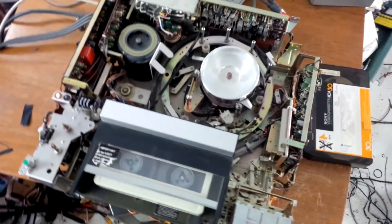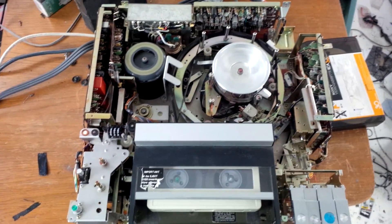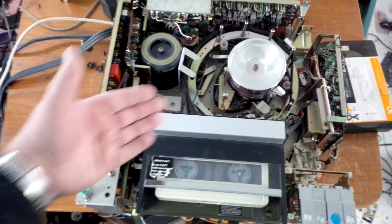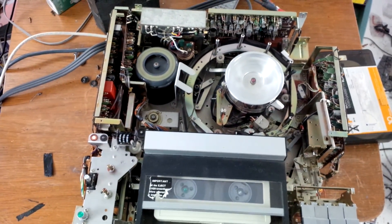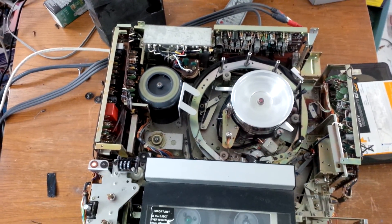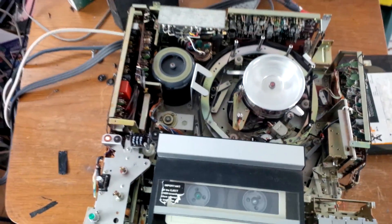Now I'm going to drag out a three-quarter inch or a Beta machine at some point and show you the inner workings of one of those so you can see the difference. A Beta machine is very similar in operation to a three-quarter inch machine — in fact, the Betamax format was a half-inch version of what you're looking at here.